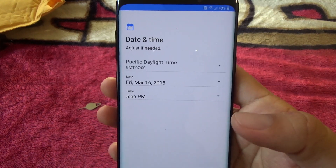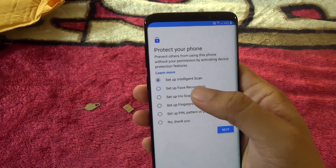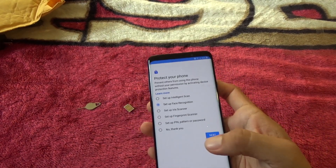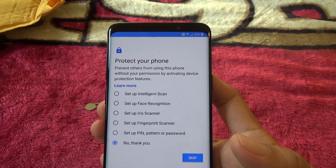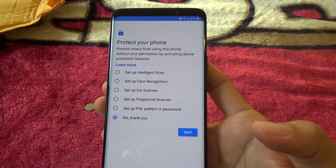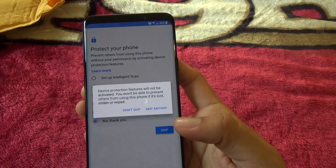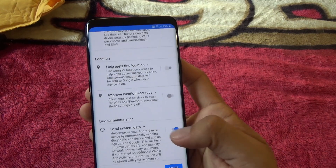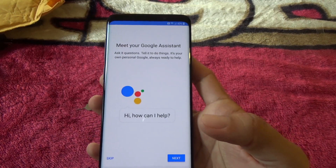Set up intelligent scan, face recognition, iris scanner, fingerprint scanner — I'll just skip all of those for now and make a separate video setting those up, covering lock screen and methods of unlocking your phone, including the always-on display and how to customize it. I don't really need a pattern or fingerprint right now so I'll skip.